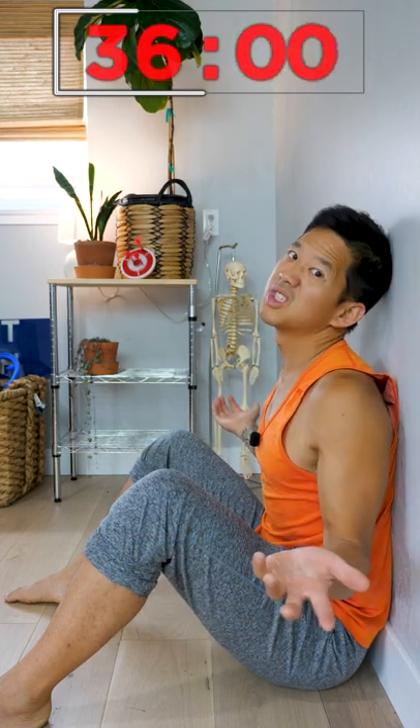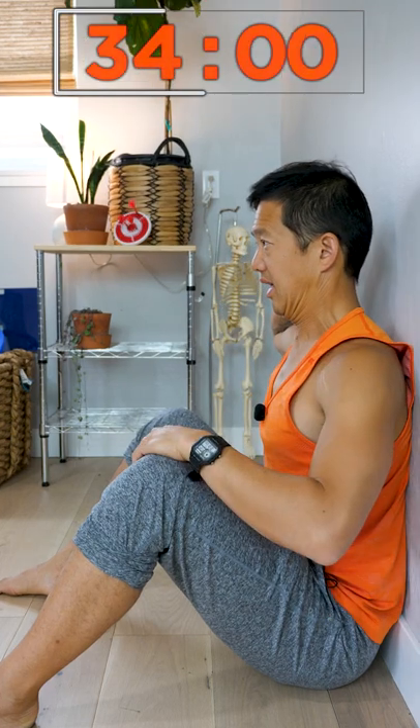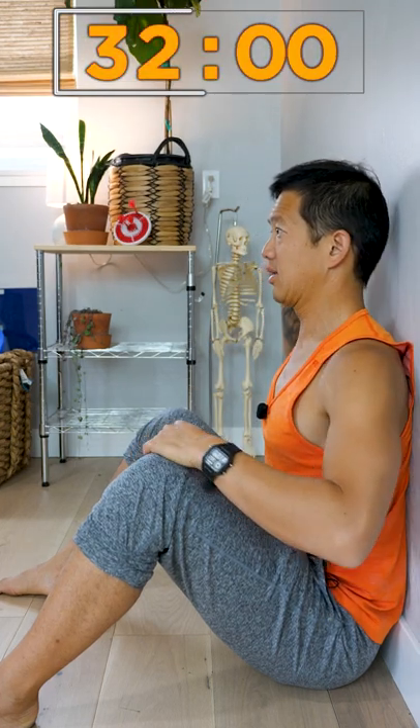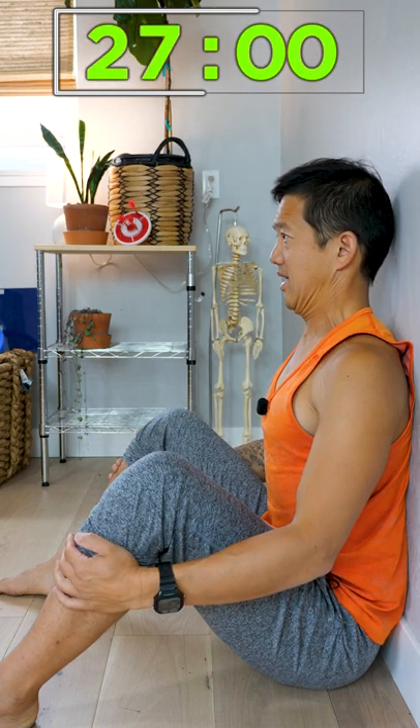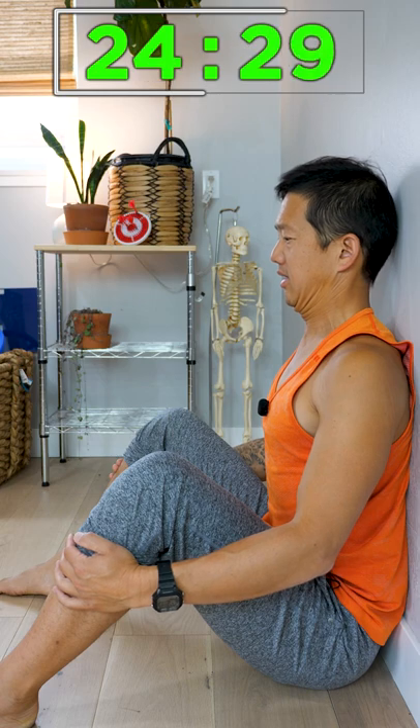Don't cheat, because you're only cheating yourself. Chin stays tucked. Get the back of the head as close to the wall as you can. You should feel muscles working in your mid and upper back. Keep trying to get the back of the head close while the chin is tucked.